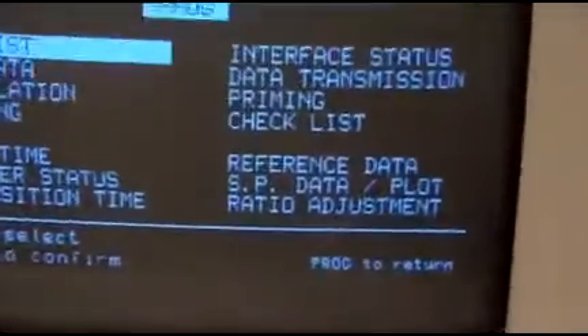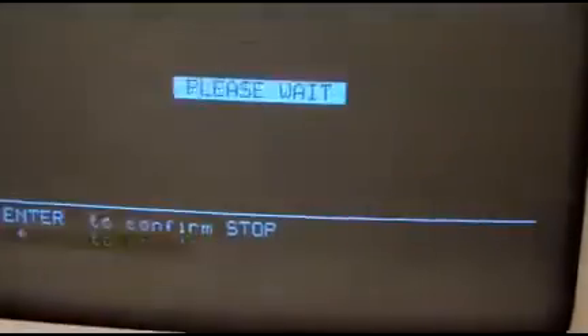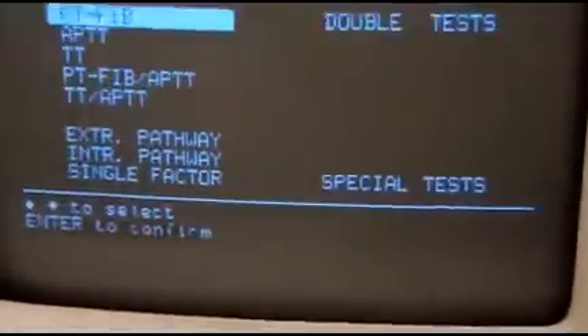So it's several minutes later — I actually turned the system off and turned it back on. I did set the date to the correct time, but it still has me in this 'please wait' mode. I'm not sure what's going on with it; it may be a temperature issue.